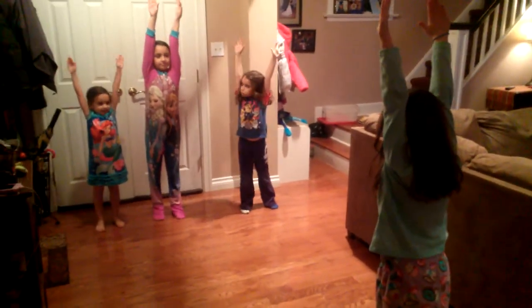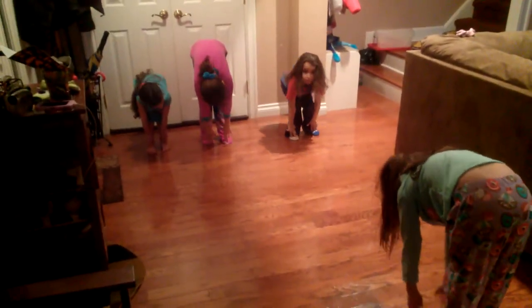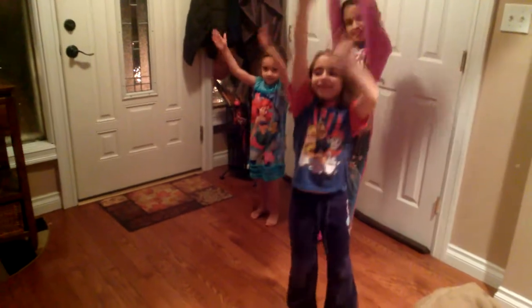So the first thing we're going to do is stretch. Put your hands all the way up, and then reach them all the way down to your toes. Very good. And then you're going to stand up and put your hands up and roll your arms. Very good.